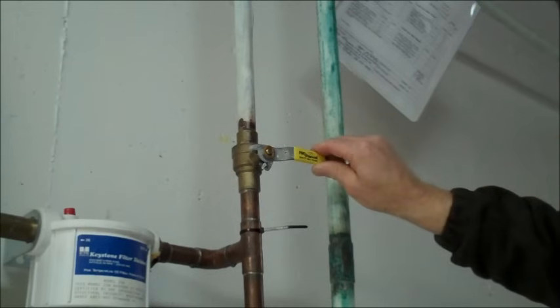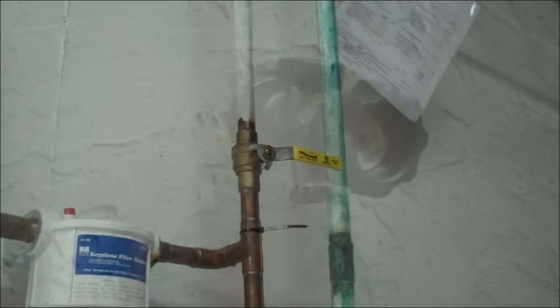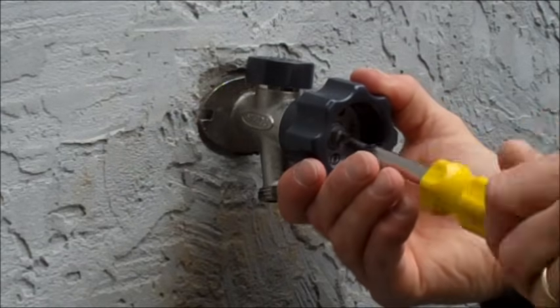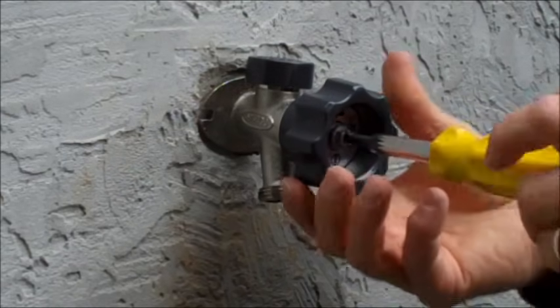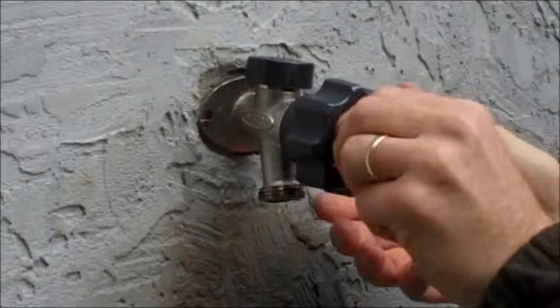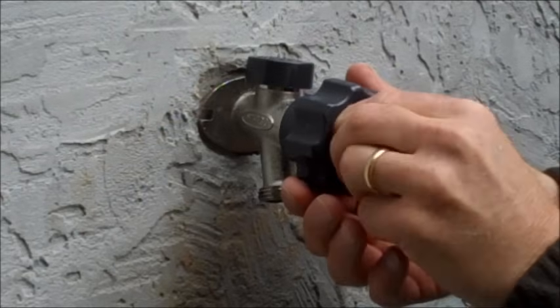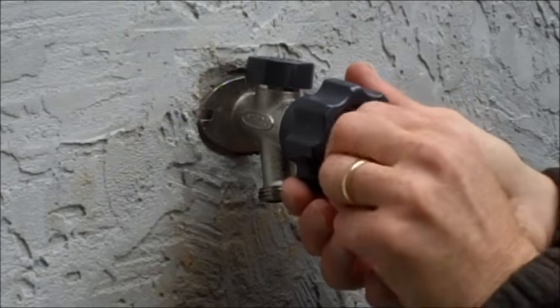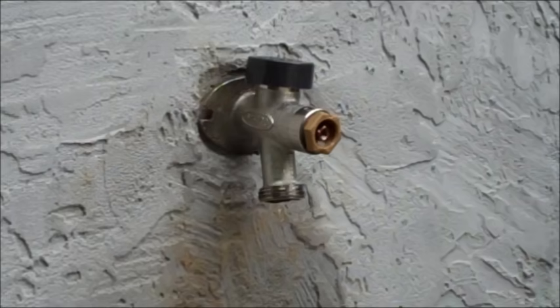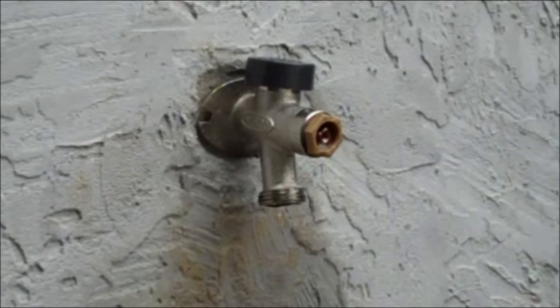To access the stem, you will need to remove the handle on your hydrant. To do this, unthread the screw in the center of the handle — a screwdriver or nut driver will be necessary to accomplish this. Pull the handle towards your body and set the handle and screw aside.